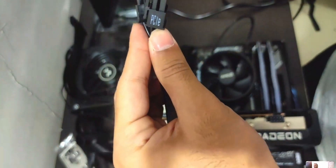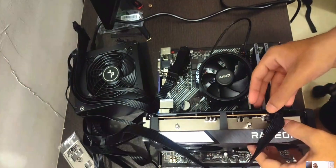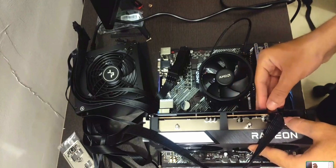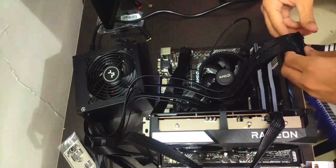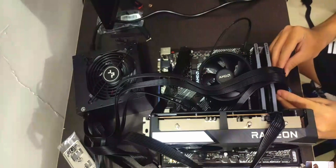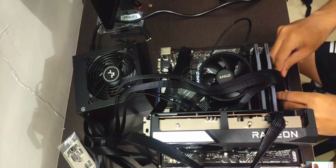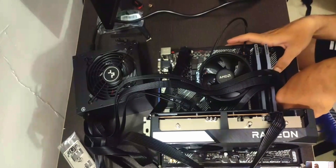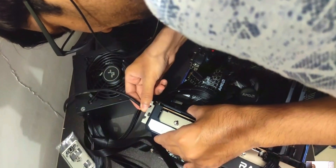For the graphics card, you'll see split pins — combine them if it's an 8-pin GPU connector, then plug it in. It only goes in one way, just like a Lego. Same for the motherboard connector: there's a little indent on the plastic clip so it only goes in one way.